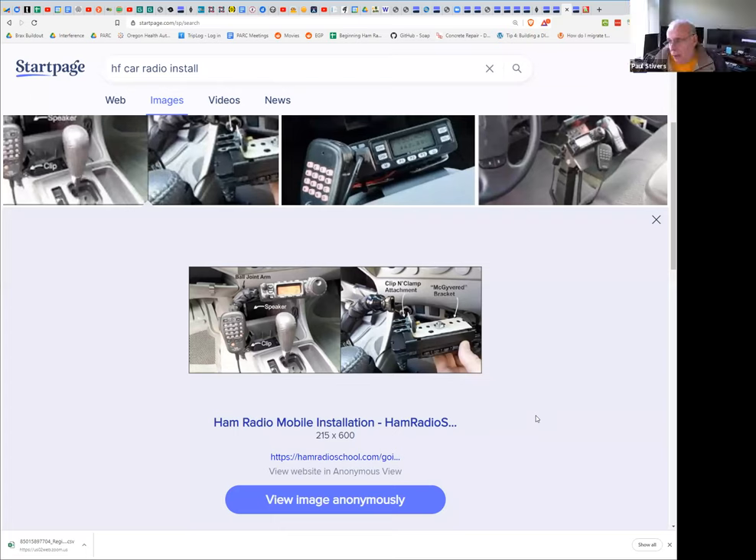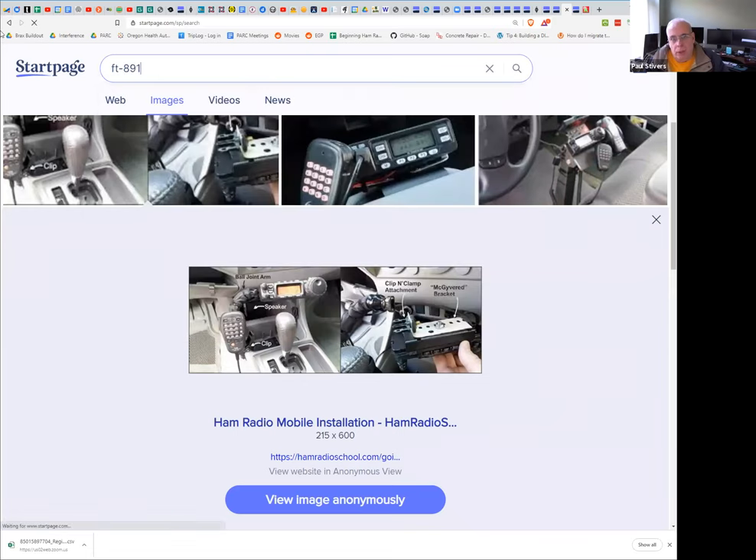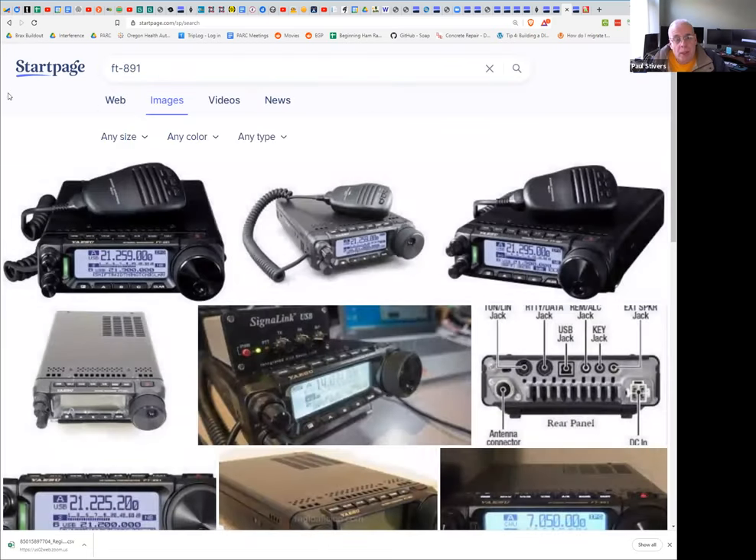The FT-891 is a good option — it can go up to 100 watts and is mobile but could also make a good transitional benchtop and mobile radio. It gets very good reviews for clean CW and good filters. That's a very good self-contained 100-watt package. The Elecraft radios are also great for that, except the small ones like the KX2 are only a few watts, so you'd need an additional power amplifier.